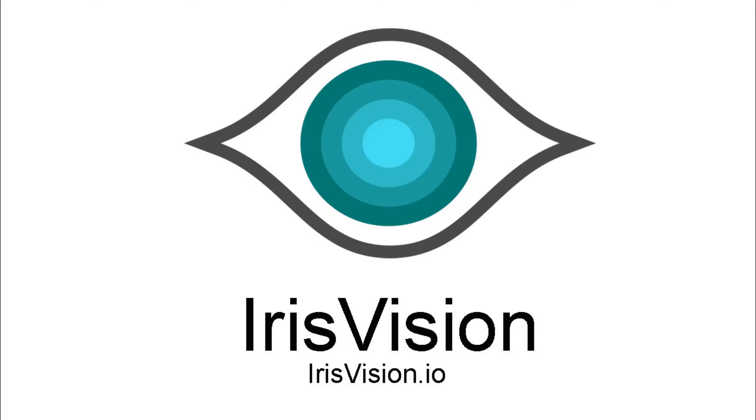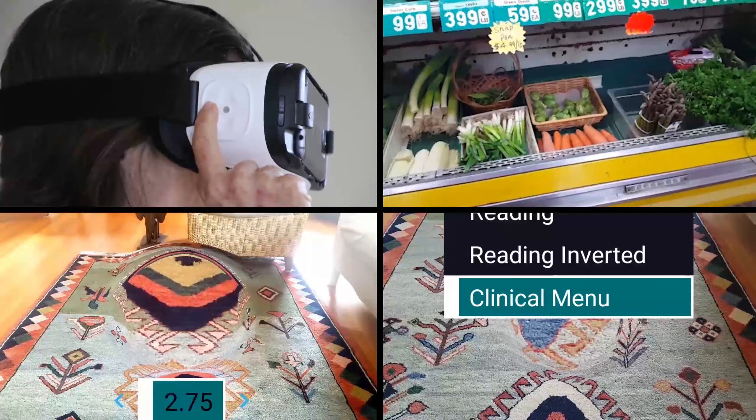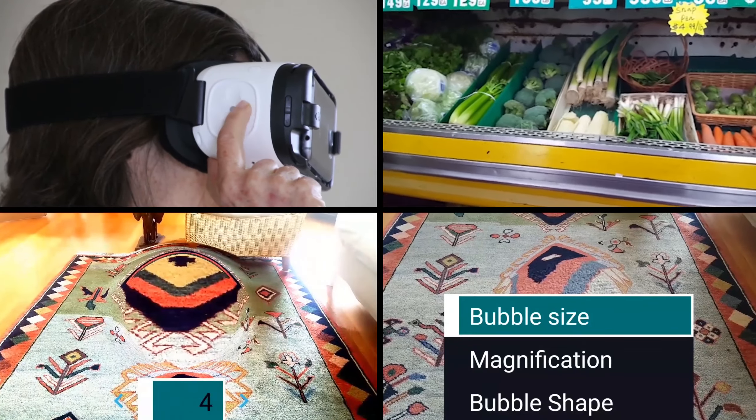IrisVision offers a low-cost, high-functional visual aid which enhances the lives of people suffering from low vision. IrisVision is built from a virtual reality technology platform that is already deployed all over the world. Virtual reality takes people out of the real world, where IrisVision uses the same type of virtual reality platform to allow low vision patients to interact with the real visual world. This video shows how IrisVision works and how to control its many functions.